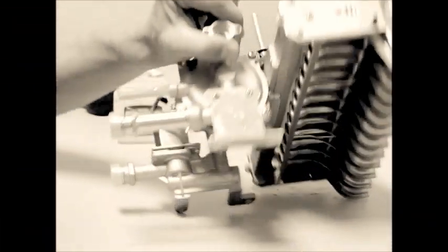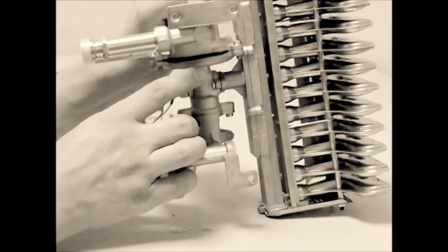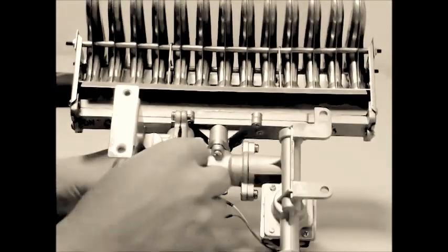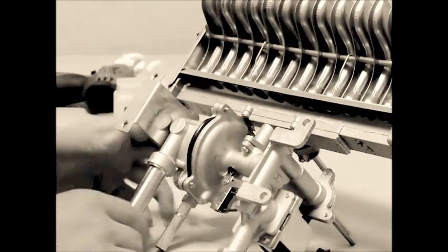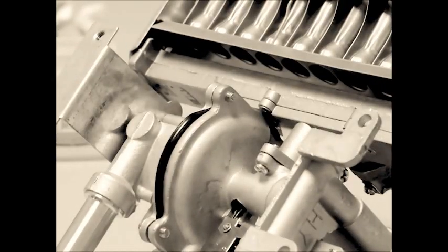Be careful that the diaphragm has not gotten pinched in between the two pieces of the water valve assembly and that it is not pushing out of the bell housing. If this happens, then loosen the housing screws, re-situate the diaphragm, and re-tighten the screws.